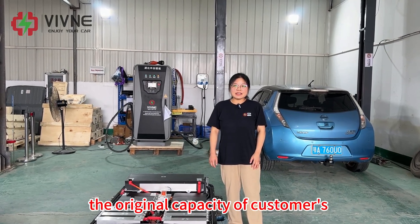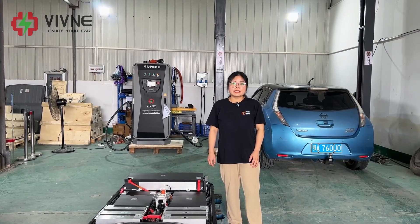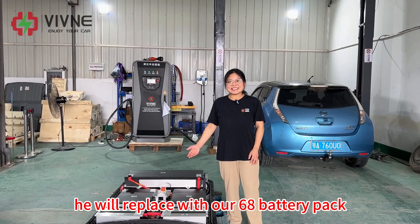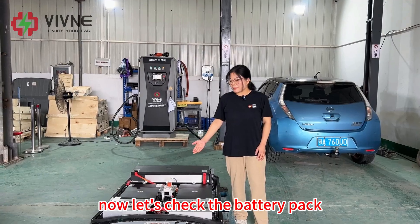The original capacity of the customer's car is a 30 kWh battery. Here we are replacing it with our 68 kWh battery pack. Now let's check the battery pack.